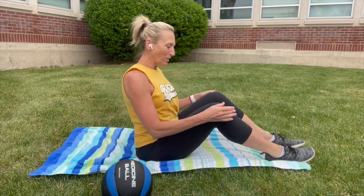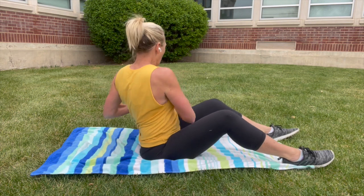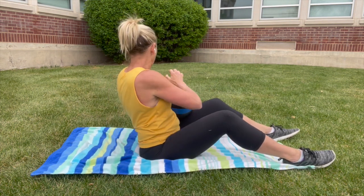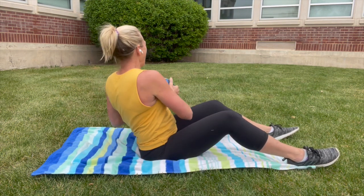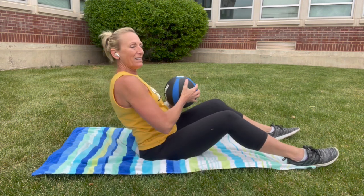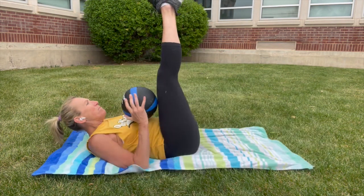Continuing with this core and cardio workout — hang out in the core a little longer. Sit up with your spine super straight. If you have a med ball, grab it. Sit all the way up straight and just rotate — we'll call this level one. Good rotation of the core, the ball stays in close to your body. A dumbbell works just fine for this.